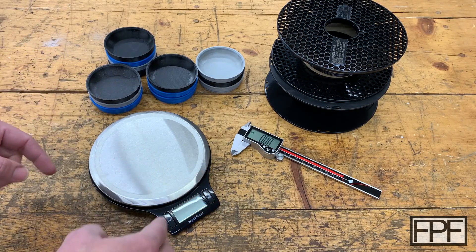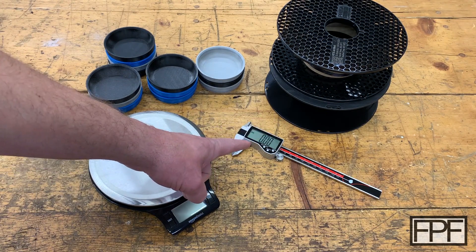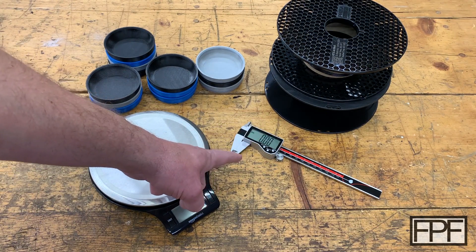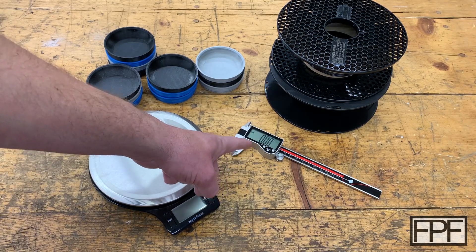I've got a number of things on the bench this week, including this nice pair of digital calipers that I'm going to be giving away free to one lucky subscriber. So if you want to learn how to get these, make sure you stay tuned to the end of the video.